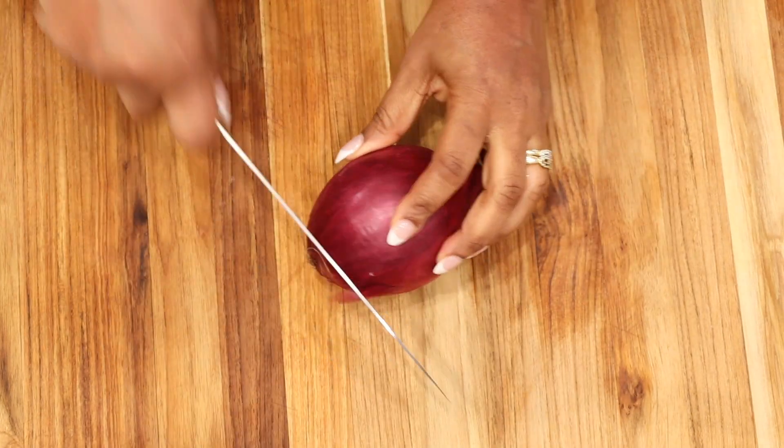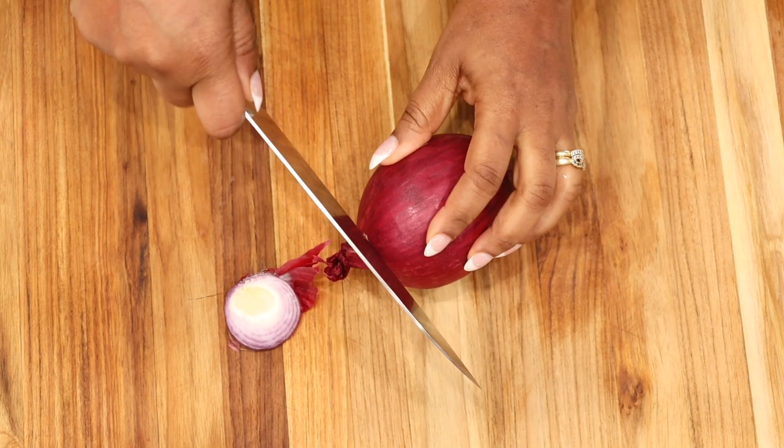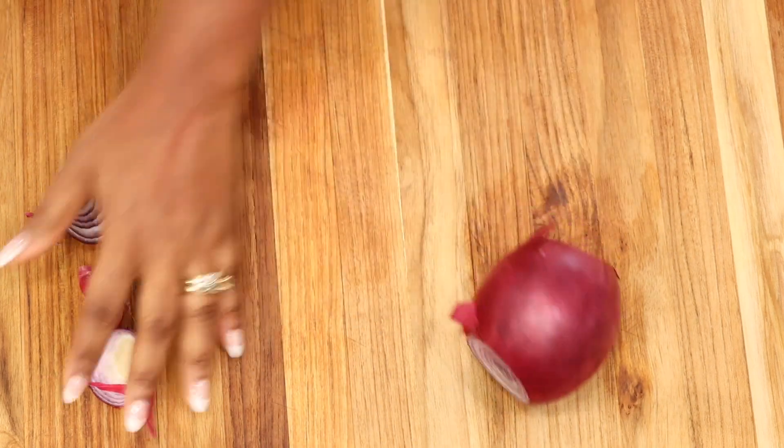We are going to cut a quarter cup of red onion. Go ahead and dice it — you can roughly chop it or finely dice it.